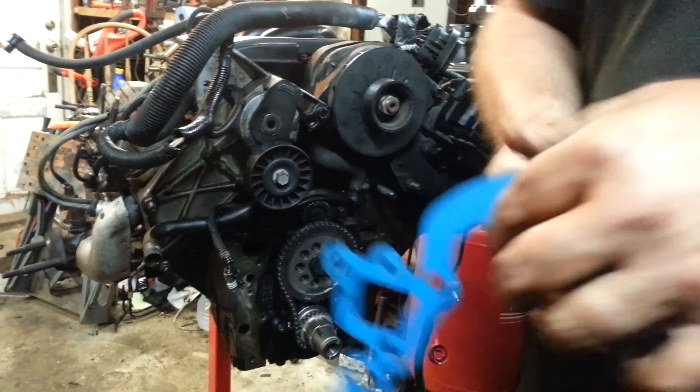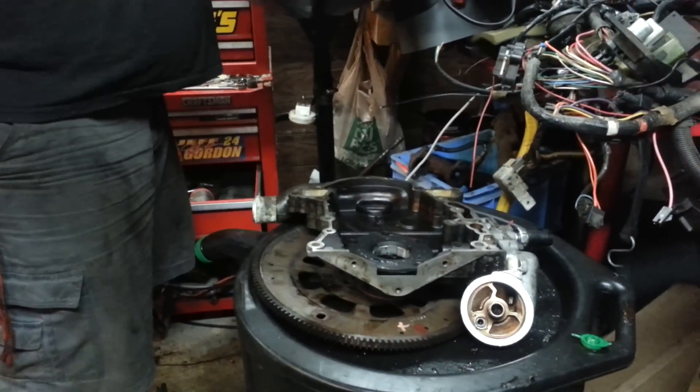I did rebuild the oil pump for this engine, as it is part of the timing cover, and replacing the oil pump would be extremely expensive.